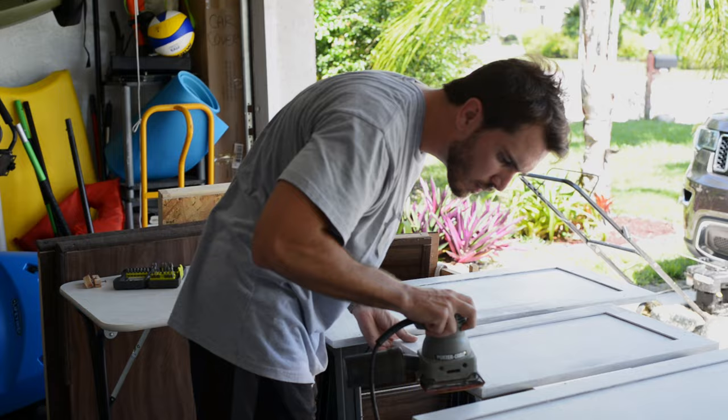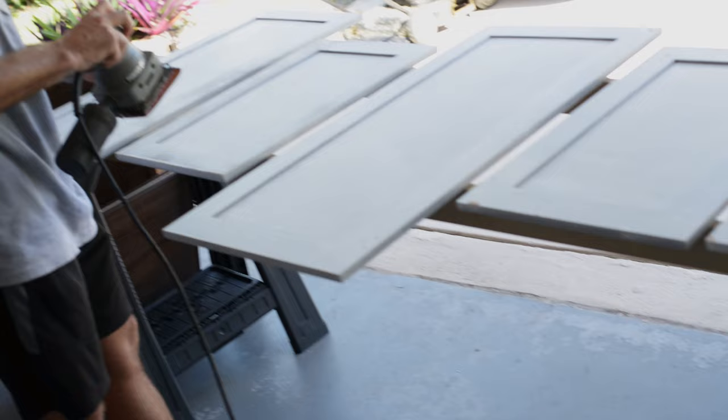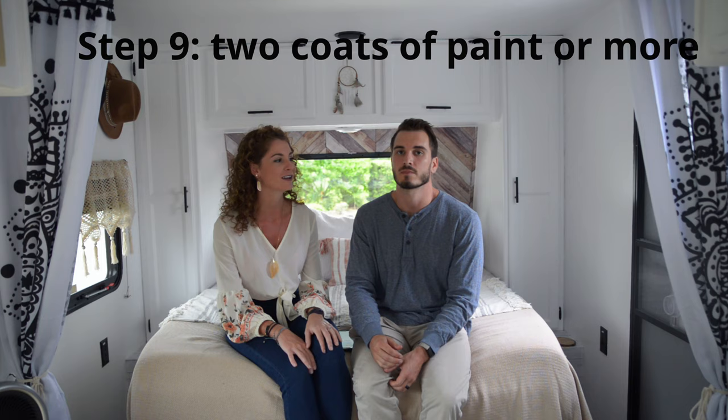Step number eight: in between all your coats of paint, make sure you're sanding and keeping any rough spots down. For example, when we painted the sides, the back side got little globs on the inside that we had to sand down to make even. Keep your surface smooth between coats, especially before you start painting.